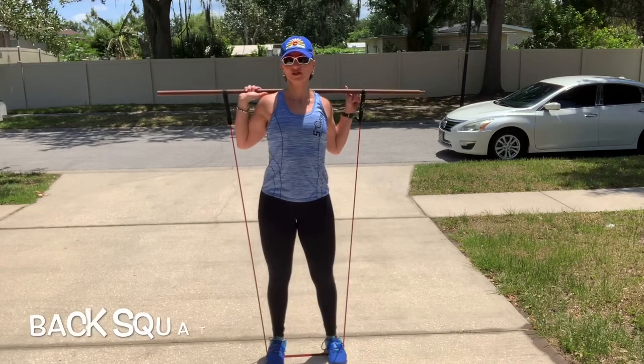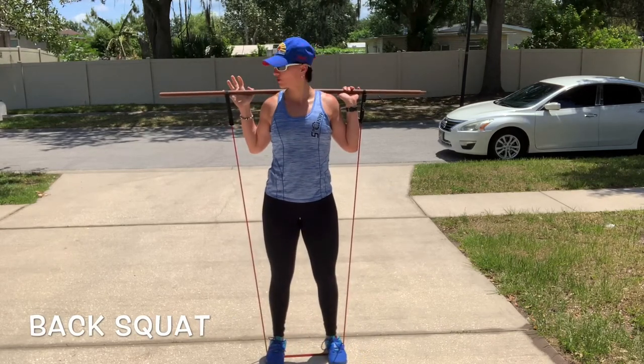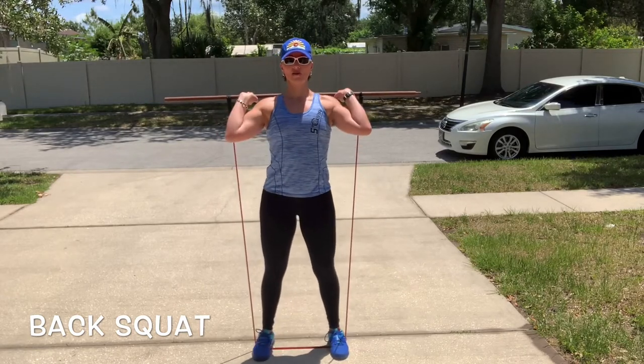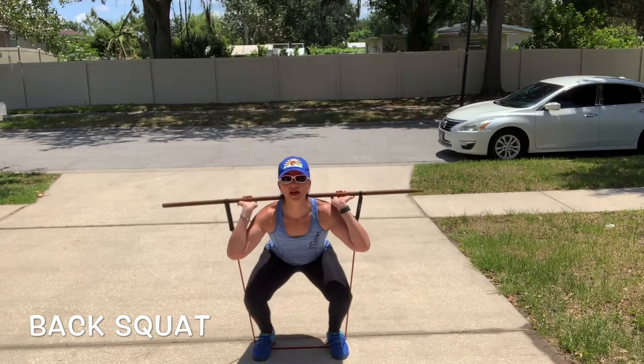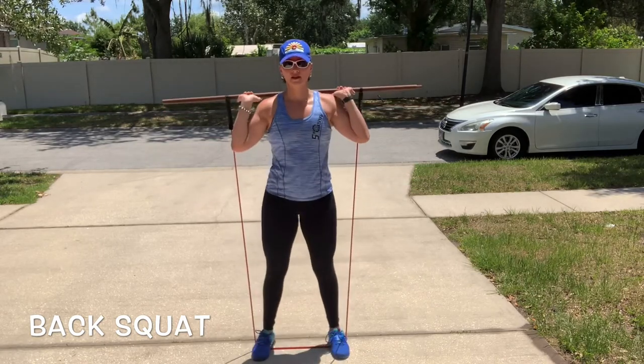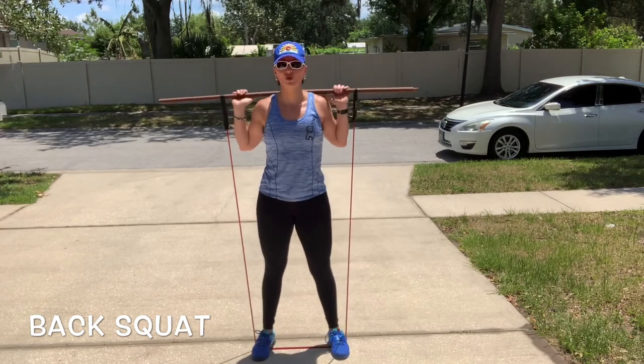Alright guys, first exercise is going to be a back squat. So I have the handles wrapped on my broomstick. I'm stepping on the band, hips width apart. Chest up, shoulders back, and then you will squat. Use the band that's most appropriate for your strength.